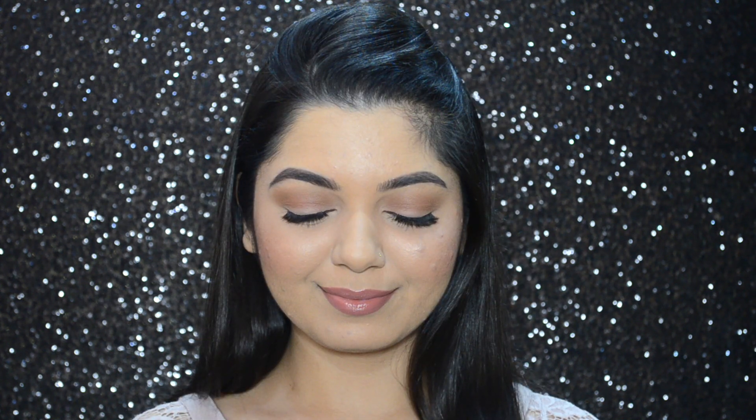Hi guys, it's Ankeet here and welcome back to my channel. For today's video I have created this natural but full coverage makeup look, and this video is in collaboration with Health and Glow. If you want to know how to achieve this look, then please keep on watching.